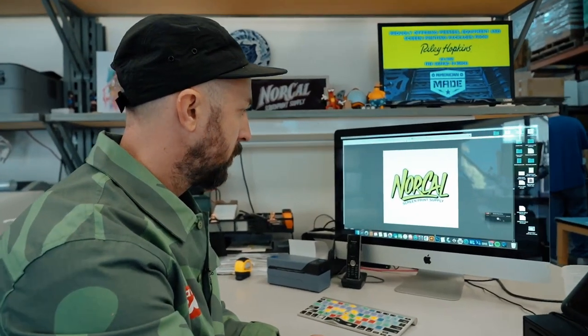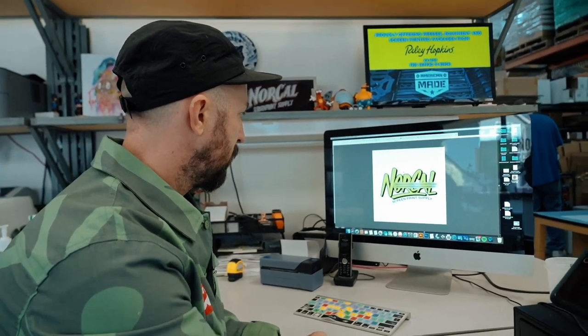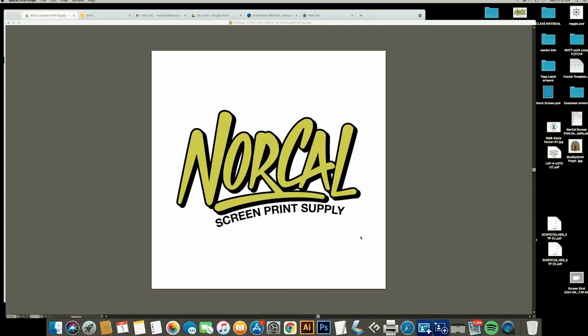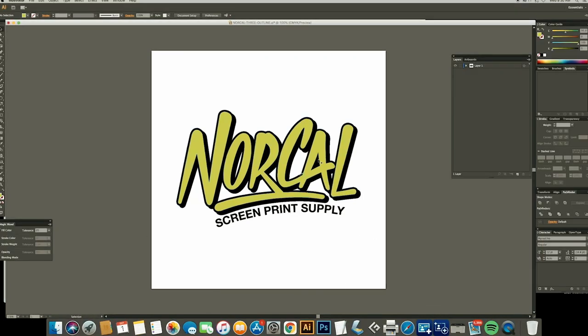You can see here we have our logo that we're working with today. Two color — we're gonna pretend that black is white so we can see it in Adobe Illustrator. Let's make sure we have the size before we get started. 11 inches wide — that should be cool for our full chest print.